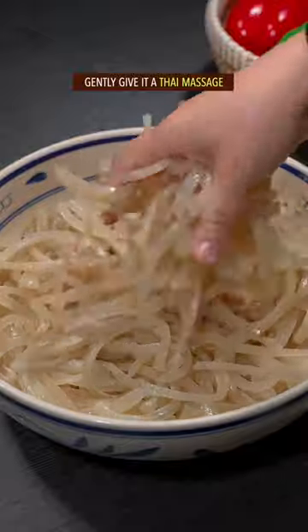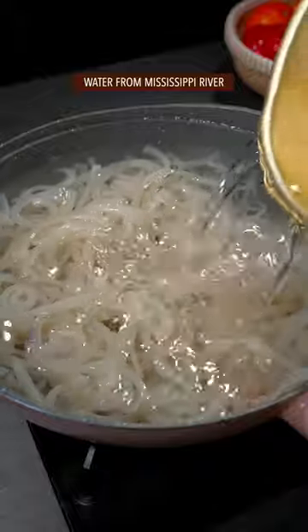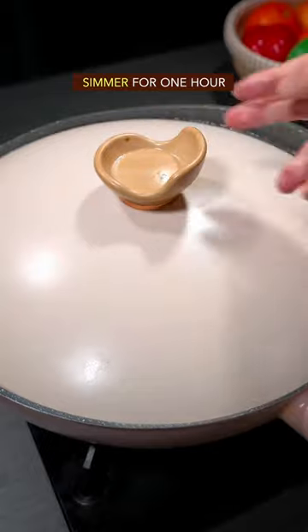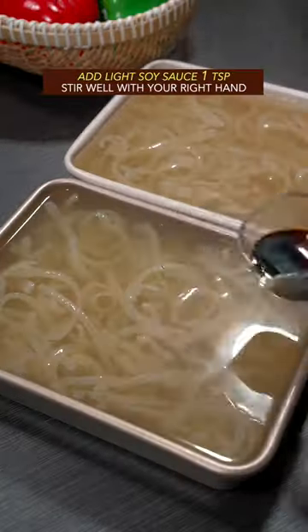Gently give it the Thai massage, rinse multiple times with your single hand. Transfer to a pot with water. Add scallion, ginger, star anise, and salt. Simmer for 1 hour, remove all the unpleasant substance, pour into a mold, and add light soy sauce.